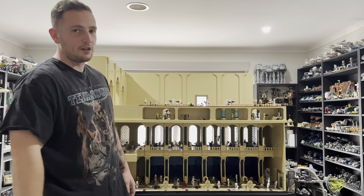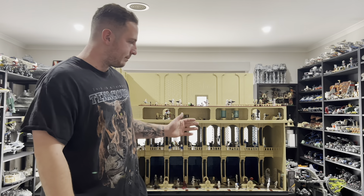Welcome to my LEGO Star Wars Jedi Temple MOC showcase video. I've been building this MOC for over a year and put thousands of dollars and tens of thousands of pieces into it, so I'm very excited to finally show you guys the completed MOC.